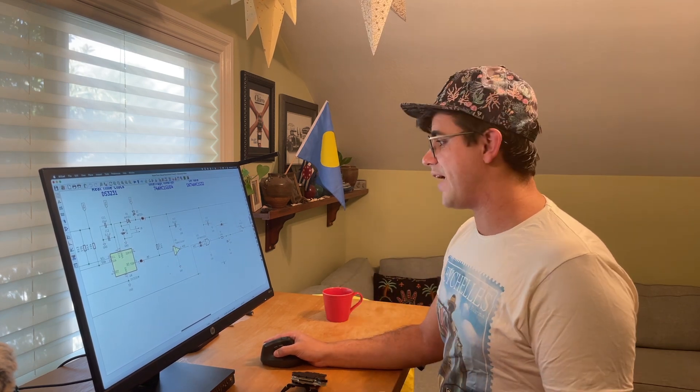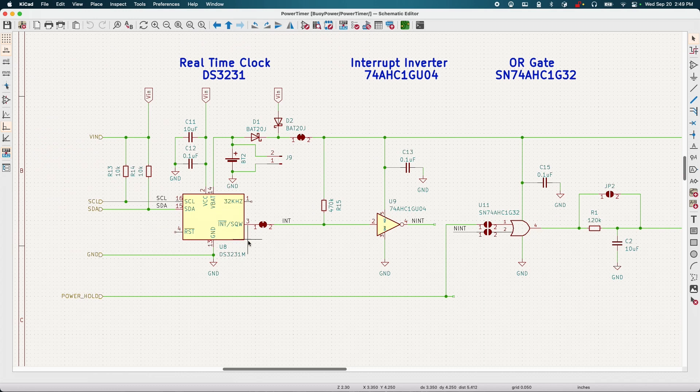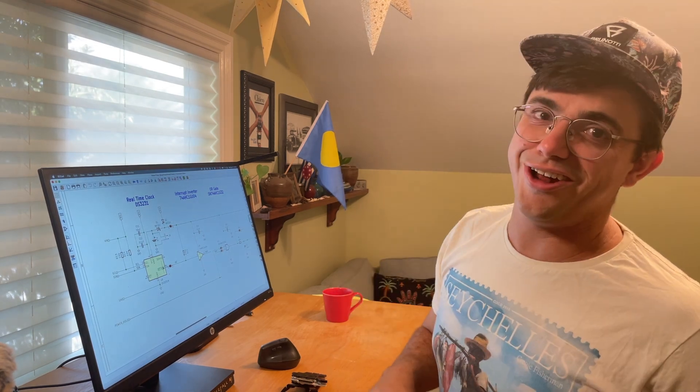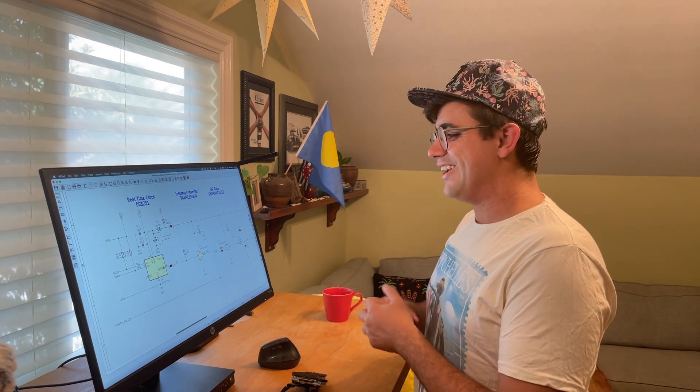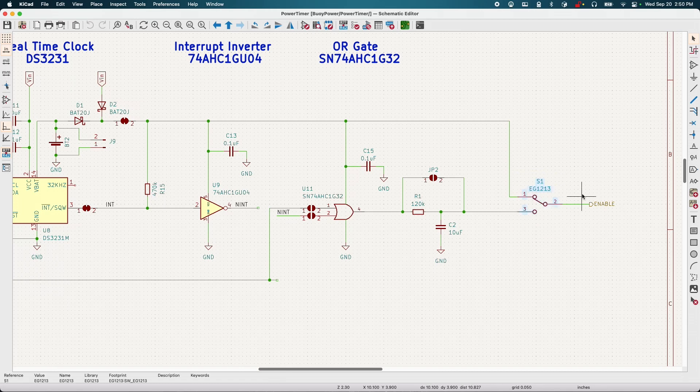There are a few other tricky factors. The first one is that when the DS3231 comes online for the first time, this pin just acts as a 1Hz square wave. If you program it a single time with the new behavior you want, this will go away. However, you're still going to want an option — at least for the first programming, or if your battery ever dies — to manually turn on the whole system. So here we see on the output, on the enable output of our whole circuit, we have a little switch so you can override this whole thing and turn on your Pi.